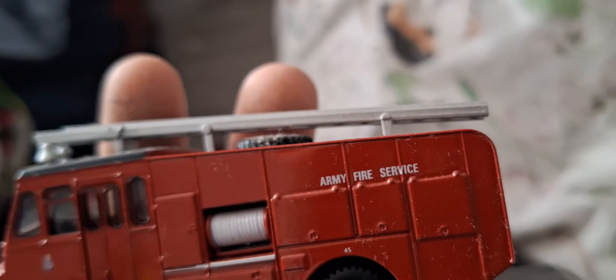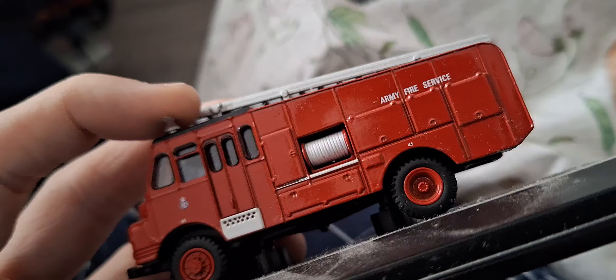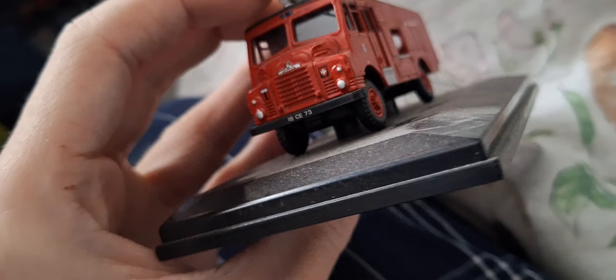The pump area — it's a very nice model and it's got Army Fire Service markings. Very cool. Quick video guys, goodbye.